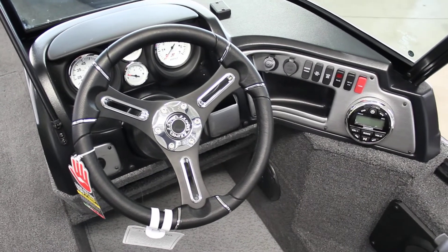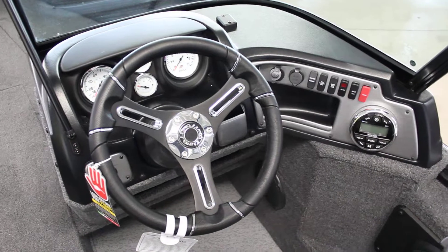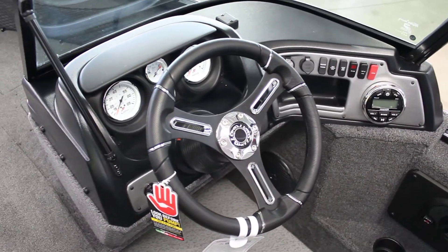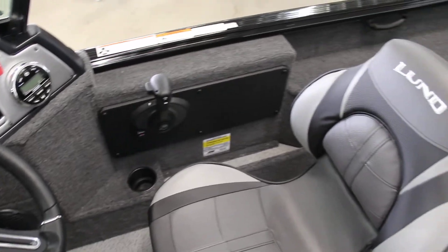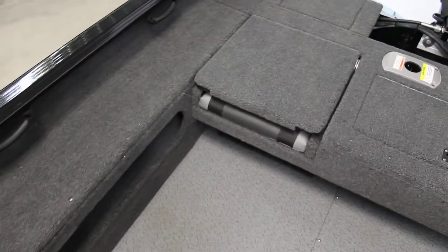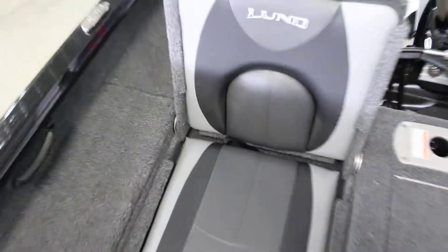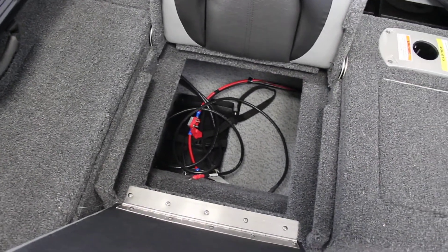You have all your gauges and switches, radio comes in this one — we do usually load these up pretty nicely and give you all the amenities that you would want on the Impact. Since this is the XS, this does have the jump seats in the back — these do fold up, incredibly comfortable seats. This also folds forward so you can have access to your battery in the back.